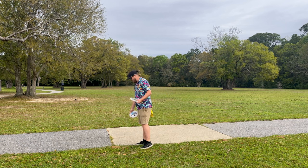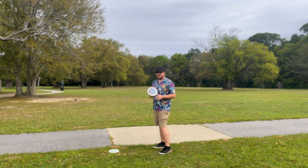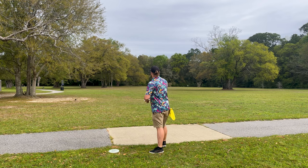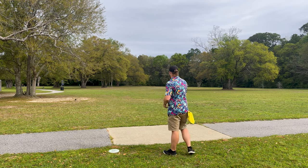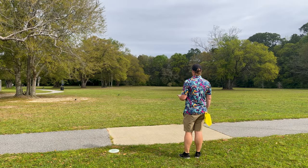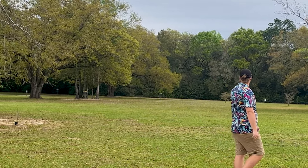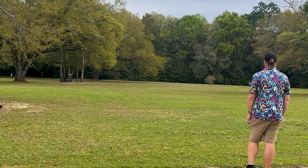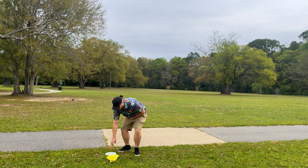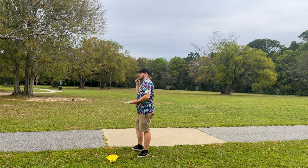I'm gonna throw the Pitch first — I want to throw this thing. I'm hoping that with the negative 0.5 turn I can actually get it to pop up flat on hyzer. I'm gonna throw it flat first and see how it acts. It does have like a little flip up and turn — I threw that on a baby hyzer. It kind of flipped up and started to drift right, never started to come back out. Interesting.